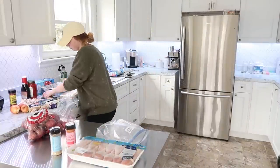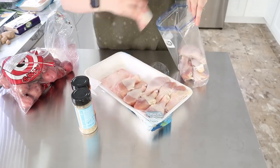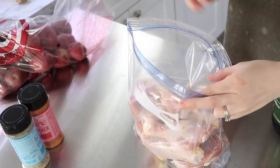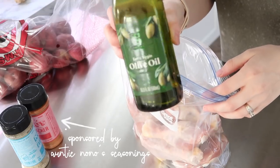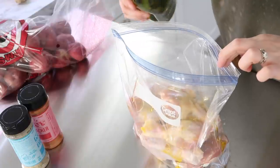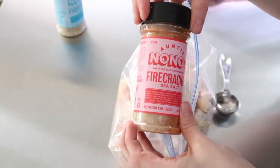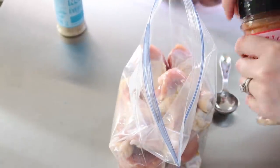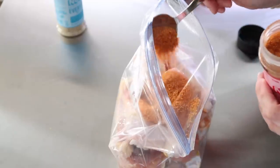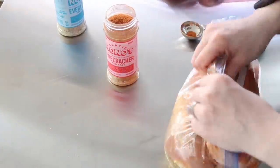The first thing we're starting with is some firecracker drumsticks. Drumsticks are so inexpensive compared to other meats and you can make them really delicious in the air fryer or in the oven. I want to thank Auntie Nonos for sponsoring today's video. I'm using their firecracker sea salt over these drumsticks with just a little bit of olive oil, and it cuts down on prep time like crazy. This would also be great on chicken wings.